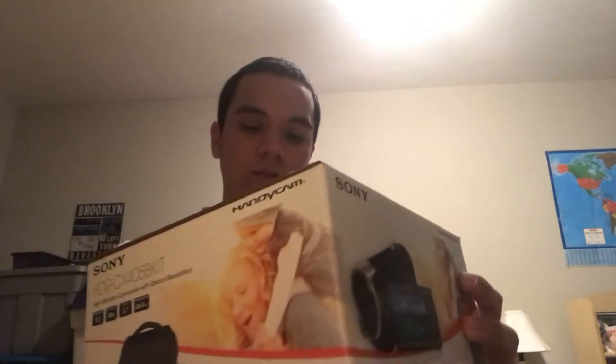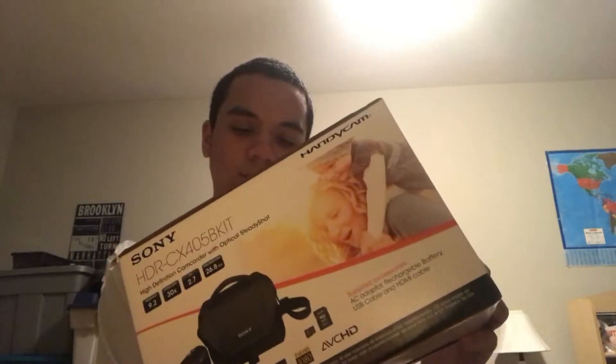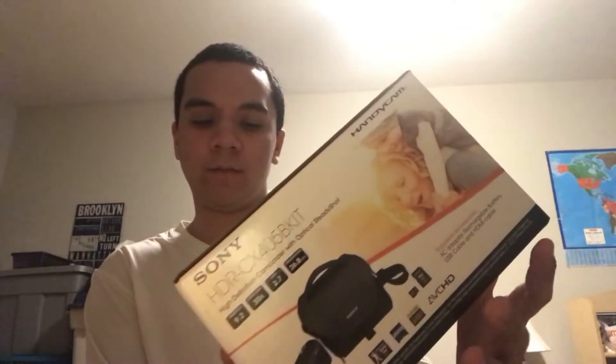Hey guys, DanielMar1228 here. Look right here — I got a Best Buy bag. In that Best Buy bag is the Sony HDR CX405D. This is the full kit right here. And yeah, this is going to be the big change to my channel. I'll be getting an actual camera.